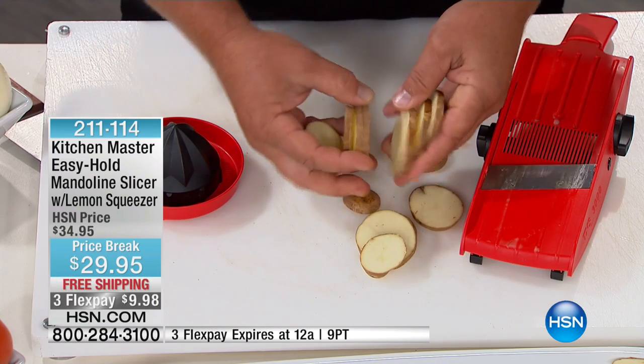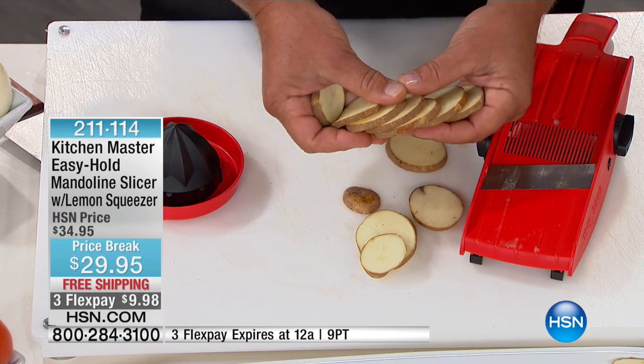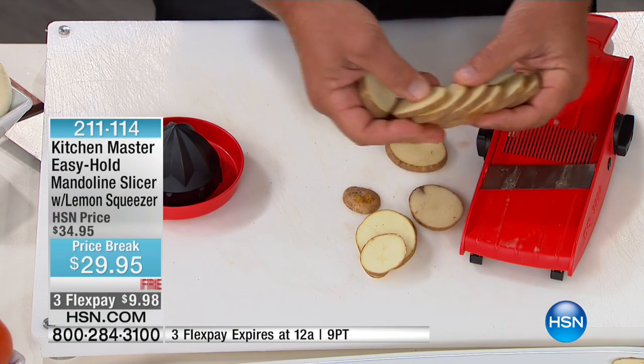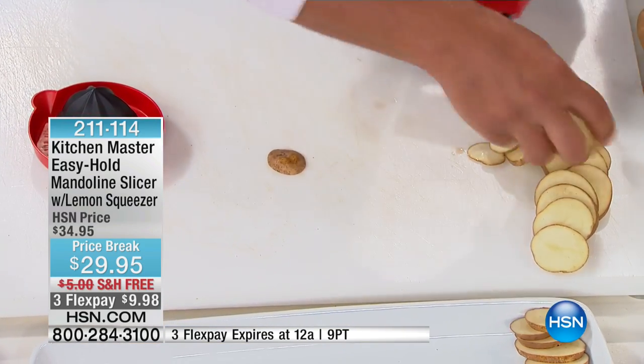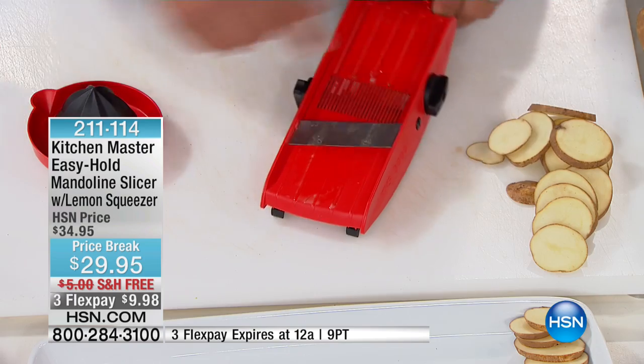So with no waste and no fingers near the blade, look at these slices — perfect and uniform for pan fries, home fries, raw fries, cottage fries, American fries, whatever you want to call them. They'll fry up evenly if they're sliced evenly.